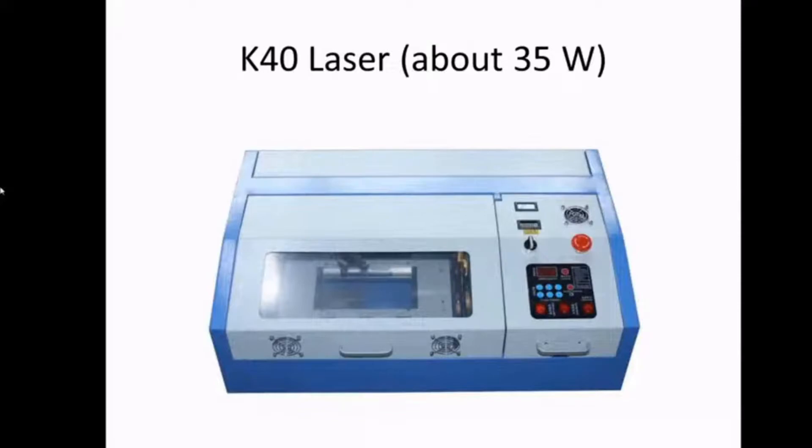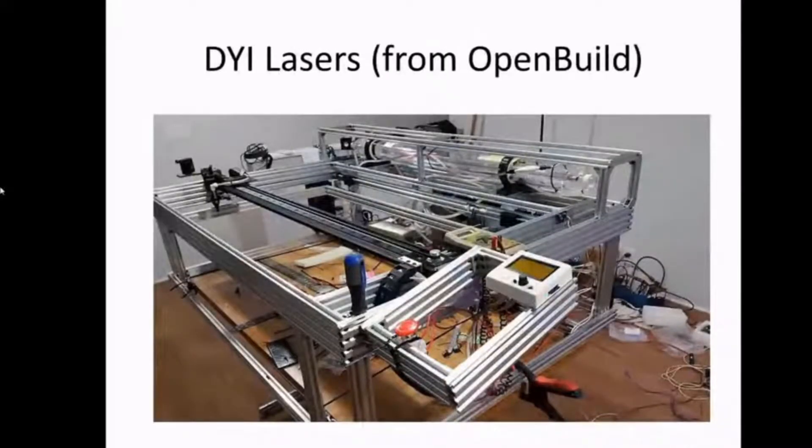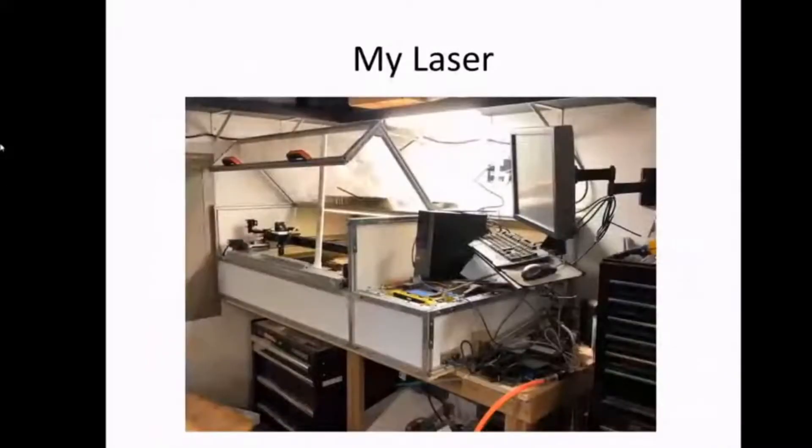Lasers between 40 and 50 watts are pretty standard on eBay. You could also DIY and build your own — there are plenty of plans and videos on YouTube. My laser bed is 26 inches by 33 inches wide, which is quite a large laser bed to work with and very handy.